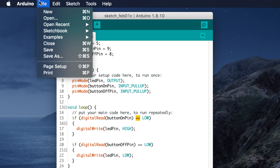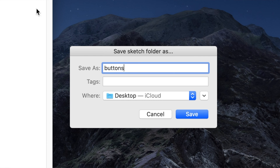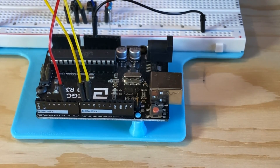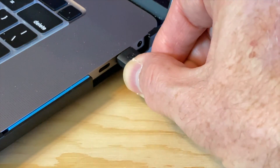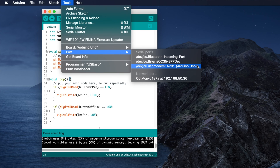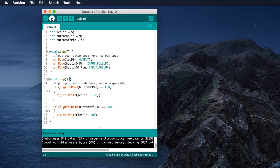Now let's save the sketch — click File, then Save and give it a name; I'll call it 'buttons'. Then click the checkmark button on the toolbar to check for errors. Most errors will be related to capitalization or missing semicolons, so correct any that are reported. Then plug your USB cable into the UNO and your computer. In the IDE click Tools → Board to confirm Arduino UNO is selected, then Tools → Port to select the correct port. Click the upload button — the right arrow in a circle — to send the sketch. It should only take a second or two.